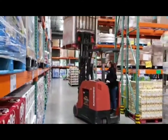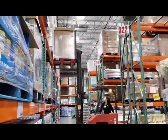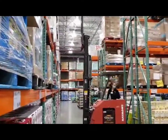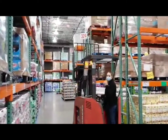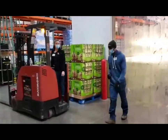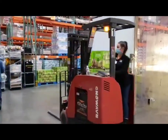Now that I wrote on the pallet, we can easily read what's inside. When you are driving, it is really important to be aware of your surroundings. There are people everywhere and they have the right of way, so you must make eye contact and communicate — always be on the lookout.